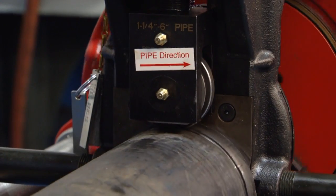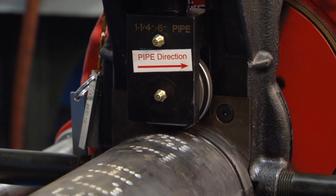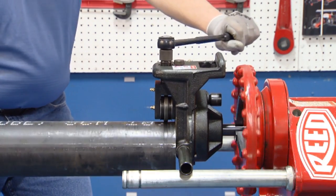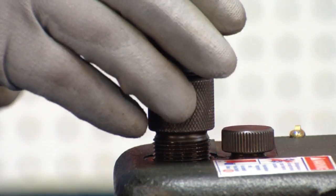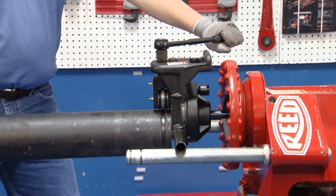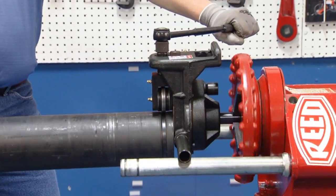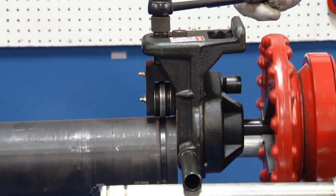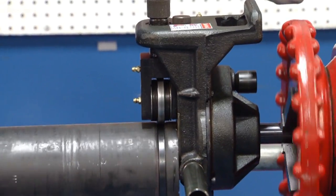Start roll grooving. Feed the groover by tightening the screw comfortably until the adjusting screw is bottomed out against the top of the groover. Notice the tracking of the groove. Tracking is the most important feature of this product. Reed Roll Groovers are known for their consistent tracking ability.